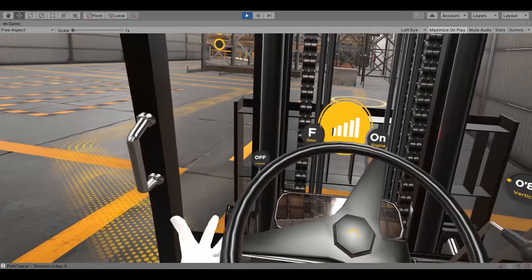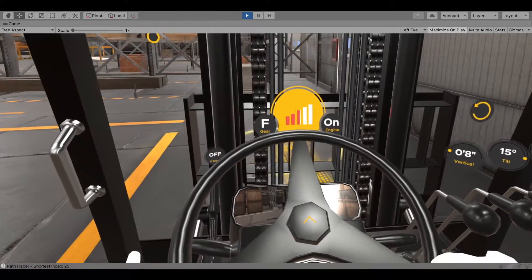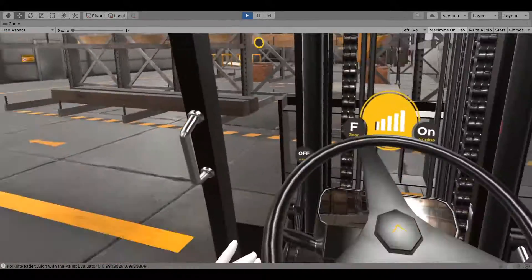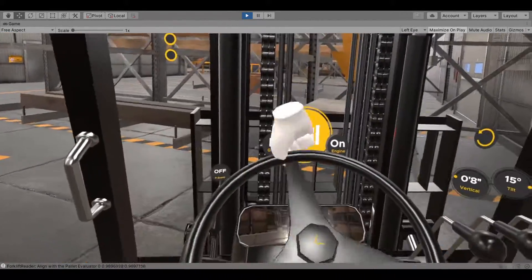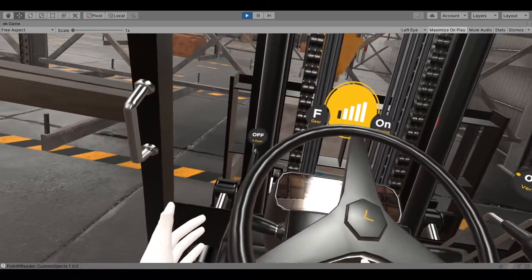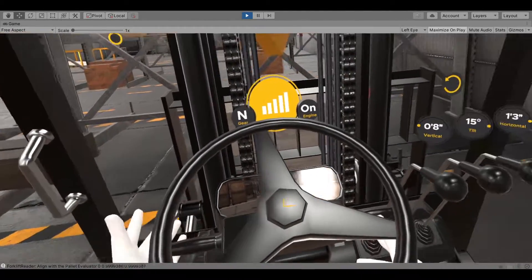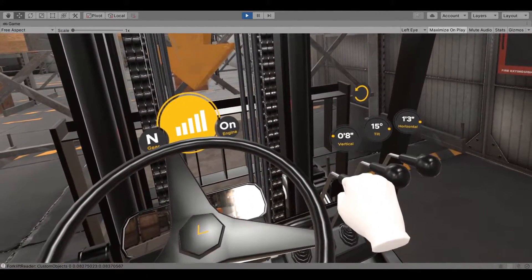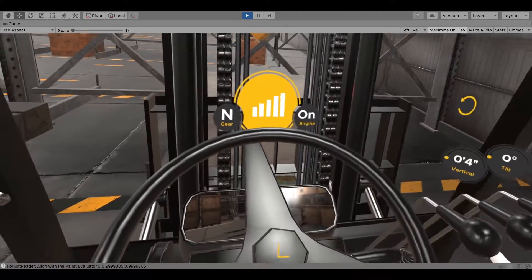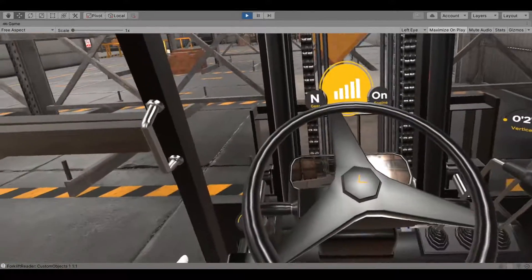Approach and align the forklift into the path. Depress the brake pedal to stop the forklift 8 to 13 inches before the pallet. Apply the parking brake and shift the forward-reverse lever to neutral. Position the mast to the vertical position. Conduct an area inspection.